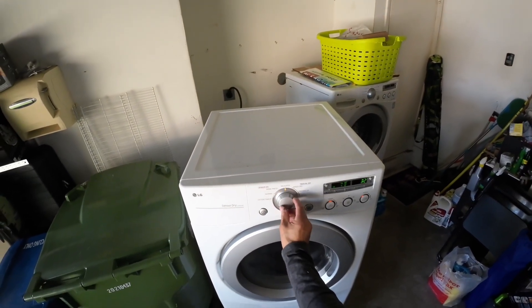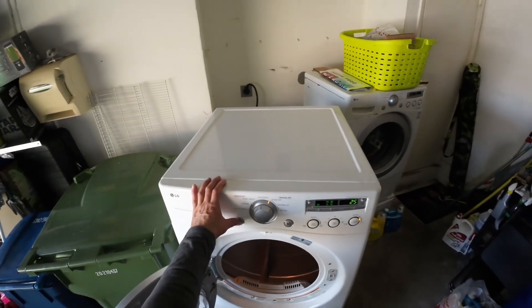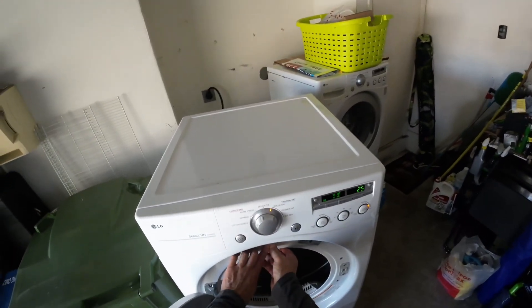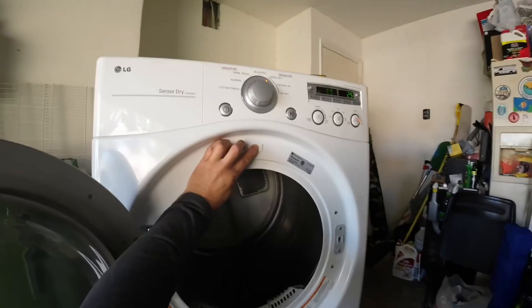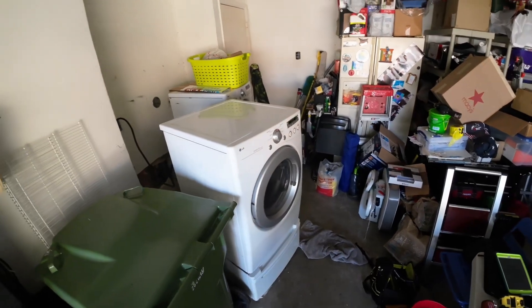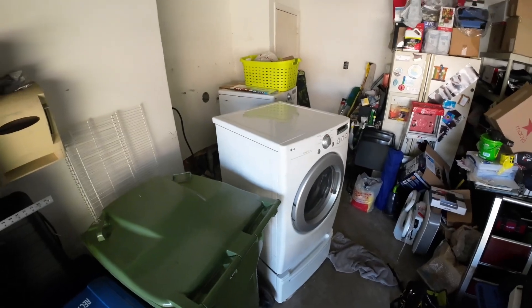I'm going to put it on speed dry, hold down the button, press start — and it should heat. And it's heating! Got fire in the hole. Thank you for watching. If this video has been a benefit to you, hit the like, share, and subscribe. Appreciate you — until next time, we'll see you again.